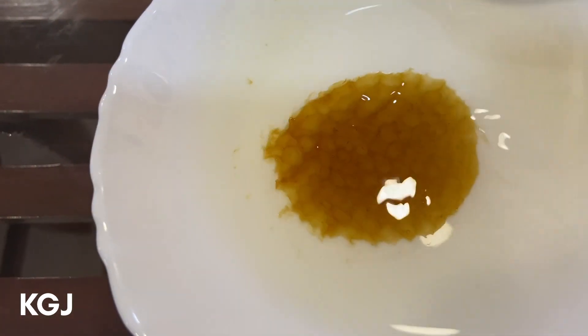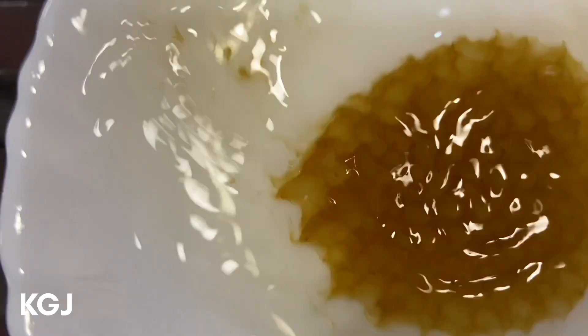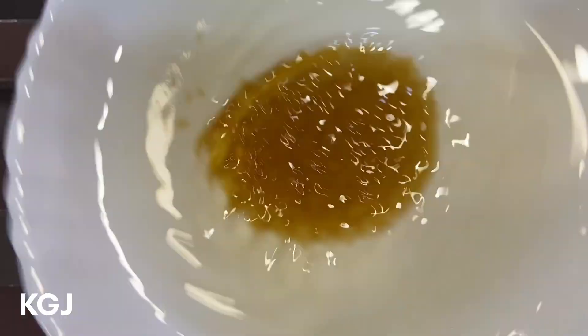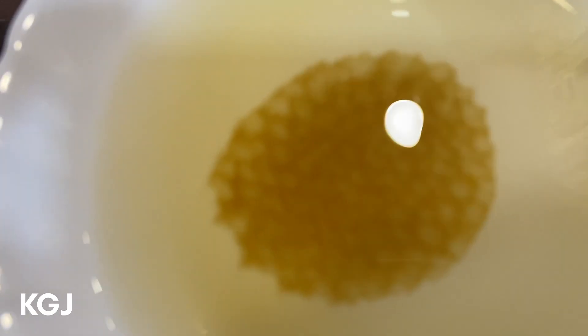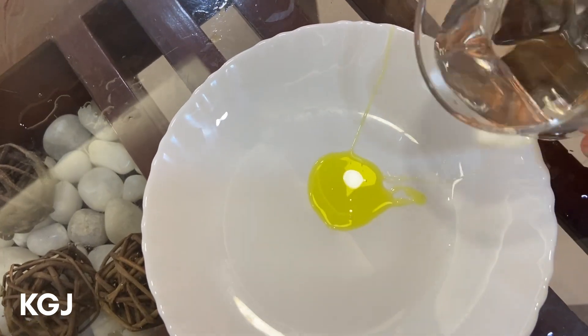So we performed the test twice with only adulterated honey, yet the hexagonal pattern appeared both times. Many internet videos claim that only pure honey will form the hexagonal shape, and adulterated honey won't — but that is not true at all. In fact, it doesn't even need to be honey: any liquid with equal viscosity will do the same thing. For example, we'll perform the same test with dishwashing liquid.